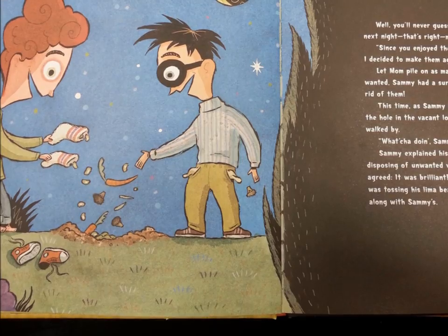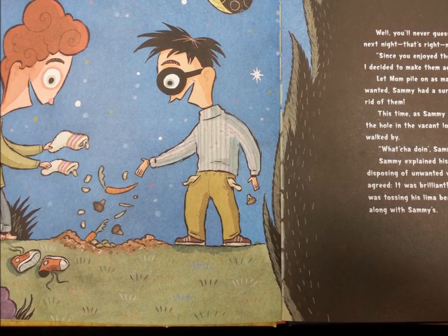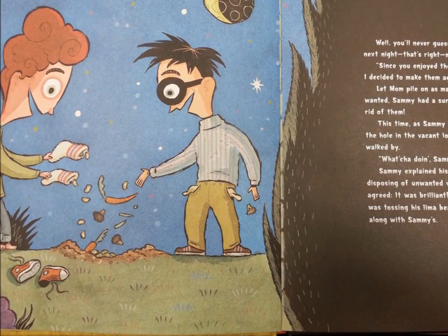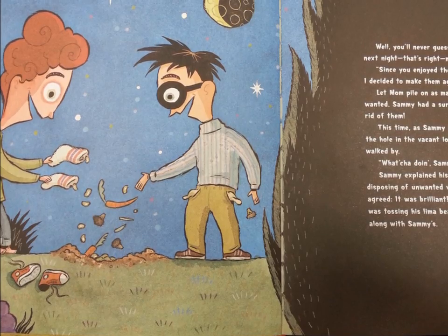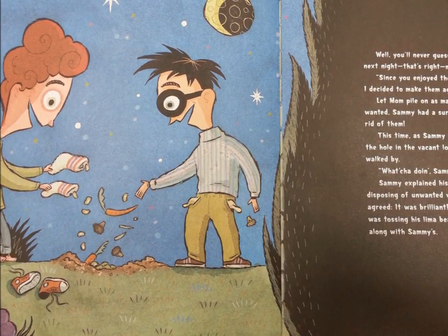Well, you'll never guess what Mom made the next night. That's right, more lima beans. "Since you enjoyed them so much last night, I decided to make them again," Mom said happily. Sammy let Mom pile on as many lima beans as she wanted. He had a surefire way of getting rid of them.